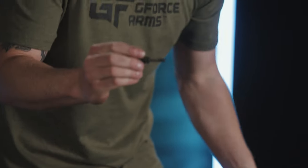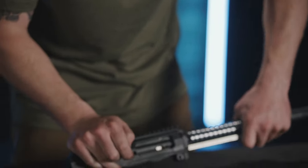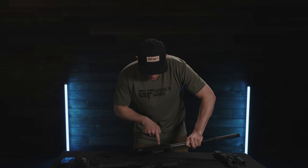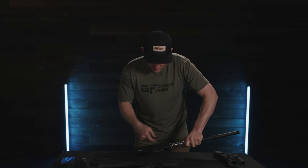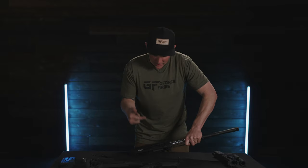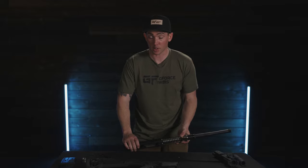Next, install the charging handle — notice that it has a key that faces up towards the top. Apply a little backwards pressure to get the notches to line up inside the bolt, wiggle it around and apply downward pressure. It clicks into place, and you know the charging handle is set and the bolt assembly is locked together.